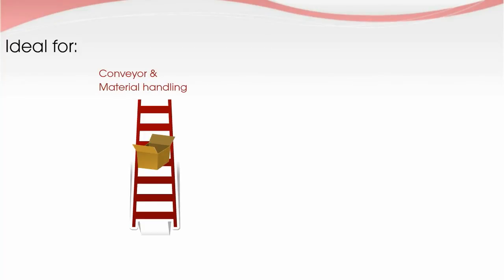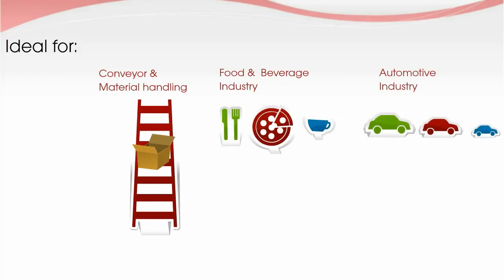Rockwell Automation's On Machine Solutions are ideal for conveyor and material handling, the food and beverage, and automotive industry — providing solutions for your light and heavy industrial needs.